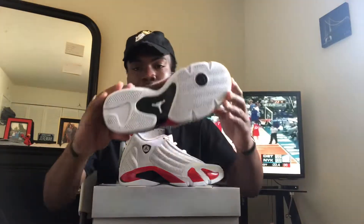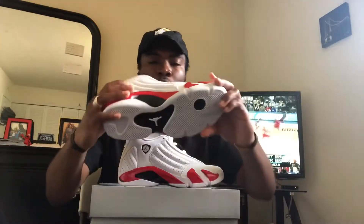Everything about the sneaker is nice. The leather is nice — it's not tumble leather, so don't think that you can bend your feet and not get any creases. Yes, you will get some creases in your sneakers. For all-day walking, your foot will start to ache. The bottom is hard, so there's really no cushion, nothing in the sneaker really. So all-day walking, your feet are going to hurt.